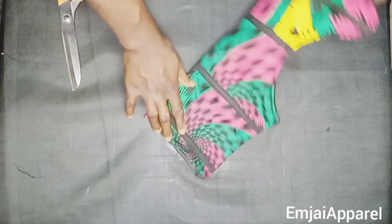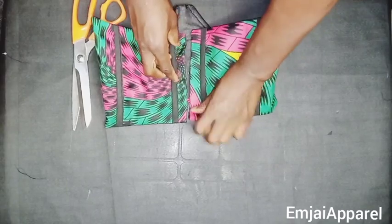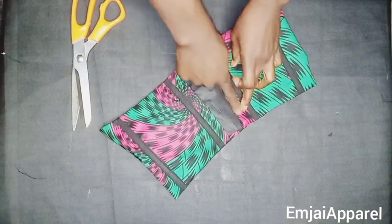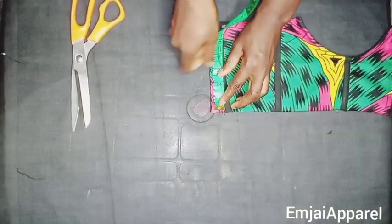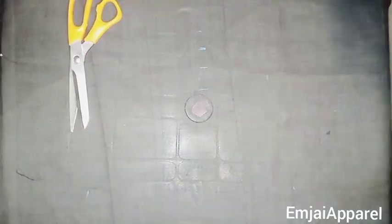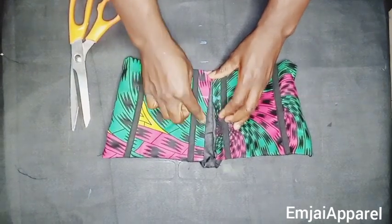After folding in the 0.5 inch and pressing, next I'll mark where to fix the loops at the back of the corset. It depends on how many loops you want. The first loop goes at the edge of the corset, then the next one 1.5 inches away from the first, repeating the same spacing for the other loops. After marking, I'll place the two pieces together and replicate the marks on the other side so the loops will align after fixing.